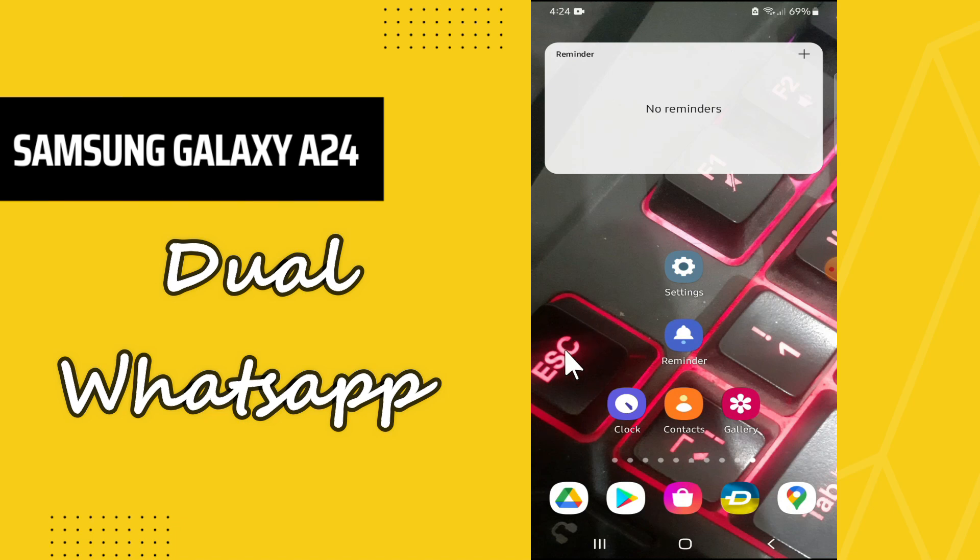Welcome back to another video. In this video I will tell you about the dual WhatsApp or the clone WhatsApp on the Samsung Galaxy A24. In this device, if you have one WhatsApp but you want to download or use another one, I will show you how you can do it. Just follow all the steps for the complete video, and if you are new here, don't forget to subscribe and press the bell icon. Now let's watch it.